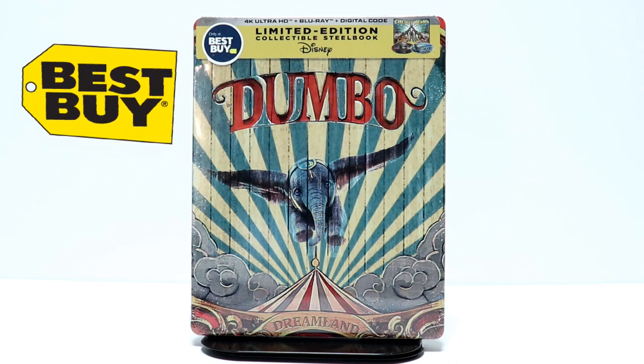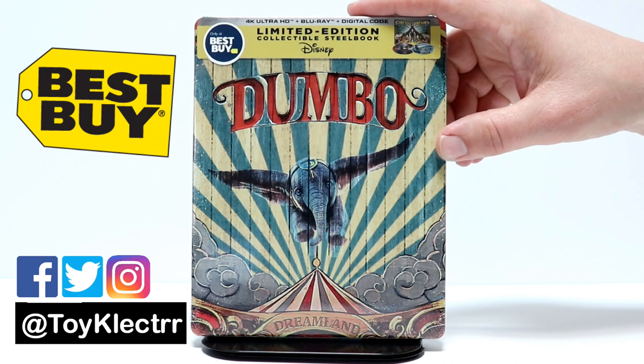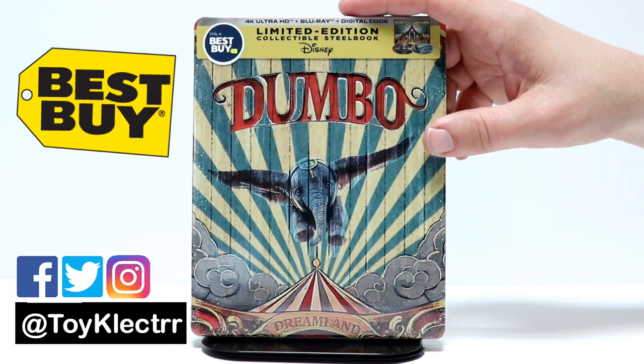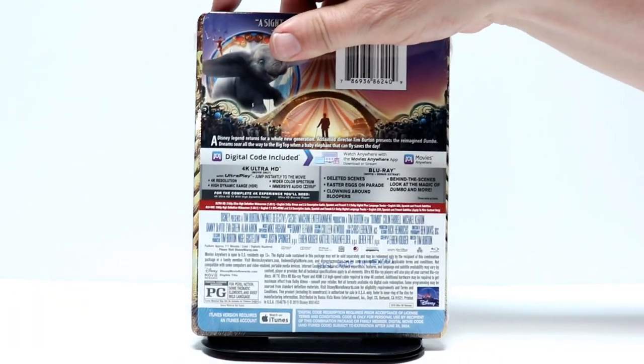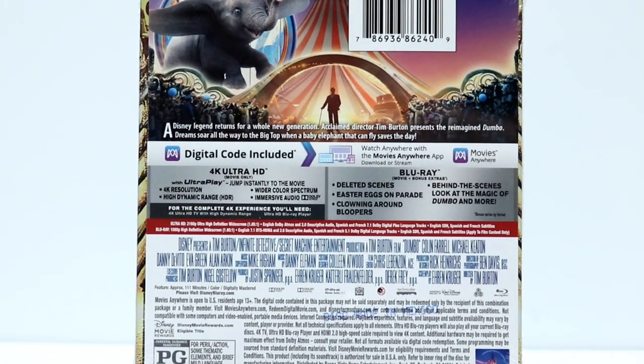So today I went and picked up Dumbo from Best Buy. They got this limited edition steelbook that has the 4K Ultra HD, the Blu-ray, and a digital code. Really nice looking artwork on the front. And here is the back. If you would like to check out the special features, go ahead and pause and do so.